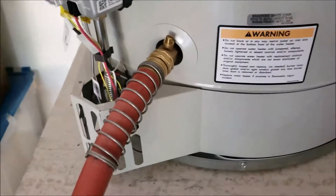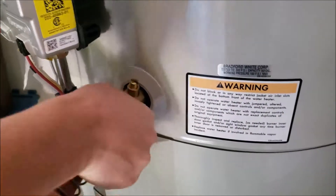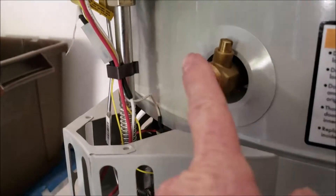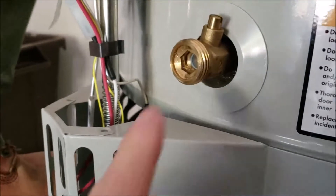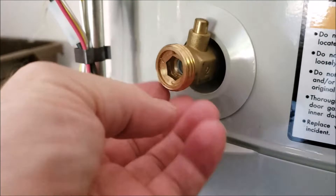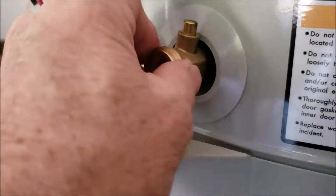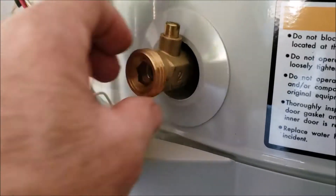Let's take the hose off. They do make hose caps for this — you can get them at Home Depot or Lowe's, they run about three to four dollars. It's the same thread as a garden hose. The cap has a rubber gasket inside and you just screw it on. The only reason you'd want to do that is just in case this ever starts leaking — if you have the cap on there, you won't have any trouble. It's not mandatory, not a code thing, not a safety thing — just a preference.